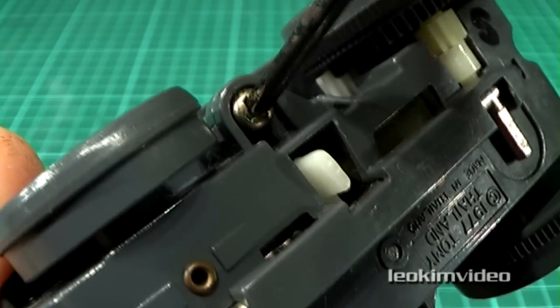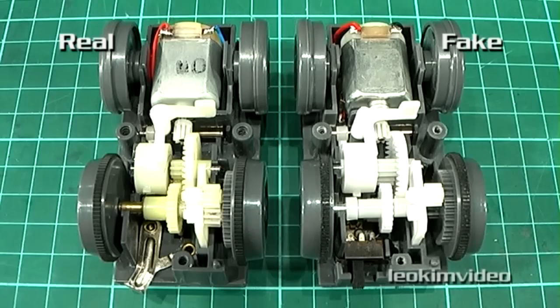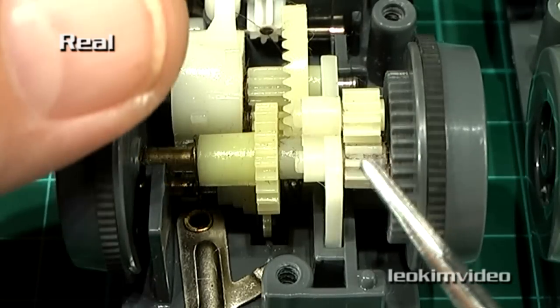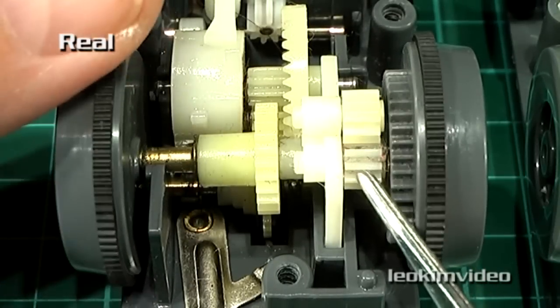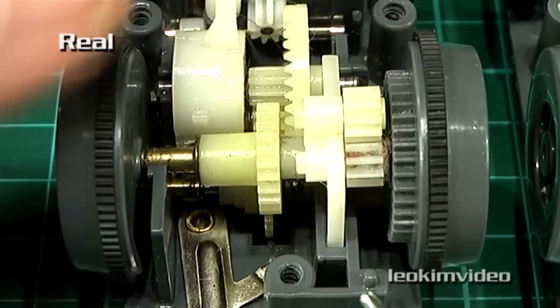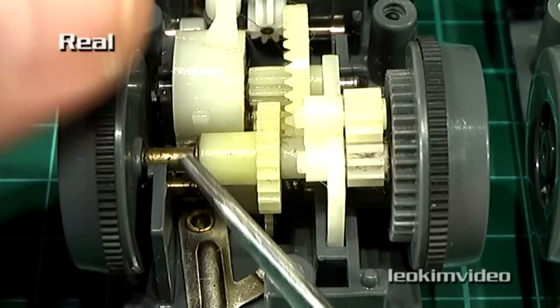I'm going to open up both of these — let's have a look inside at what's going on. Here we are looking inside and I can see the problem straight away, which highlights the problem with these knockoff toys. Looking at the real Tomy toy, the first thing I notice is these gears and the way they mesh together. This little gear here is powering the one up here. Also take note — there's a brass bearing of sorts on this side.